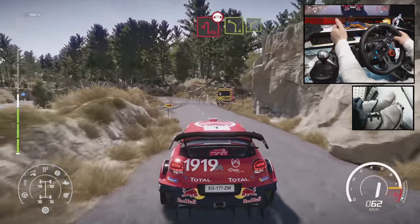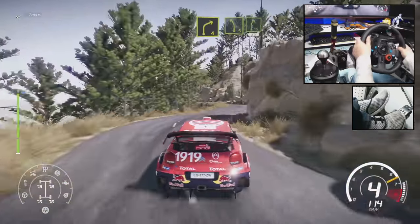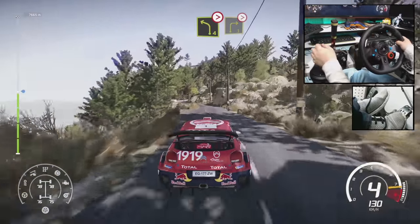Into left 4, into right 4, short. And left 5. And right 5, short, 50. Left 4, tightens into right 3, tightens.